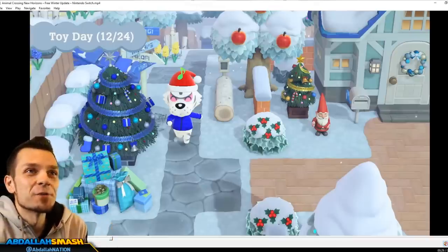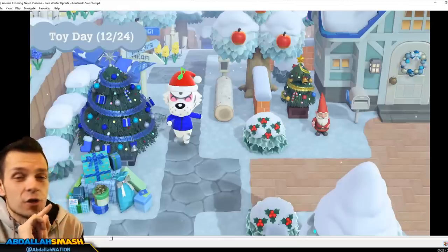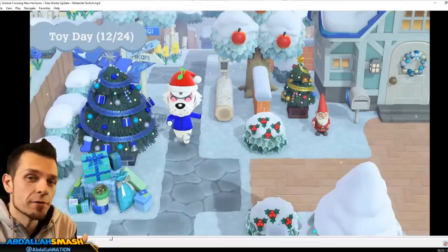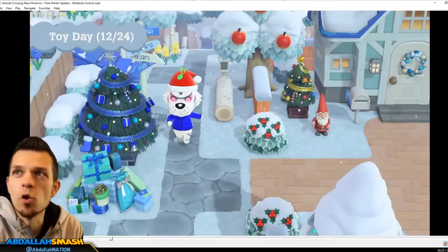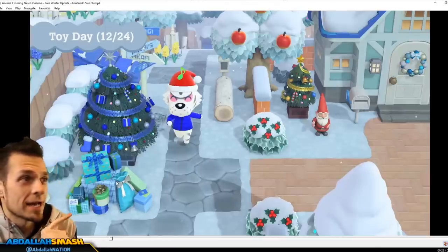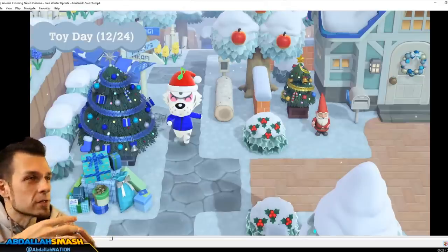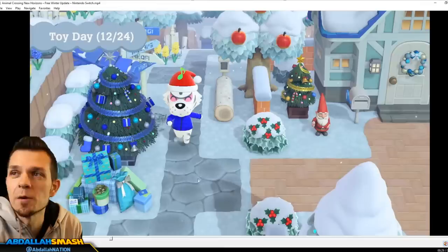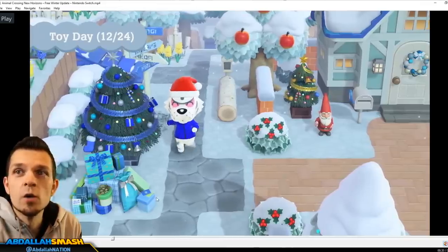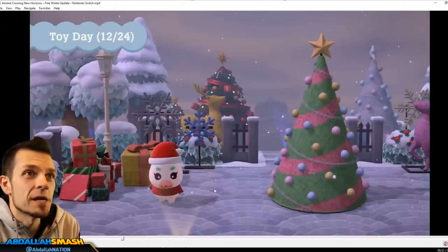Number five on our list is a new festive item. If you time travel to the festive season right now, you can get the small toy day tree and the big festive tree. But this item in the corner is not something you can currently get - it seems to be something brand new. I don't know if it's a DIY recipe from Nintendo on the first day of the update, but this little pile of gift boxes is a new item available in blue and red customization.